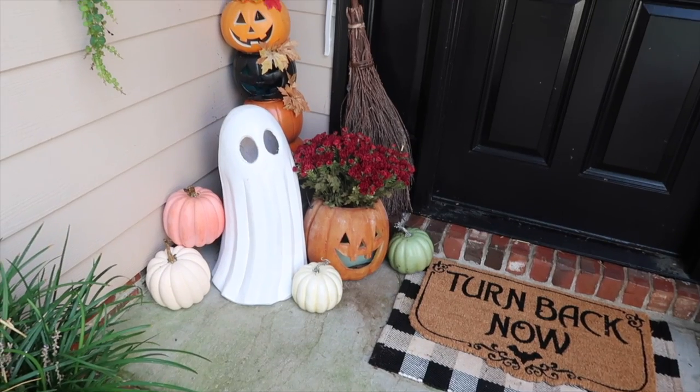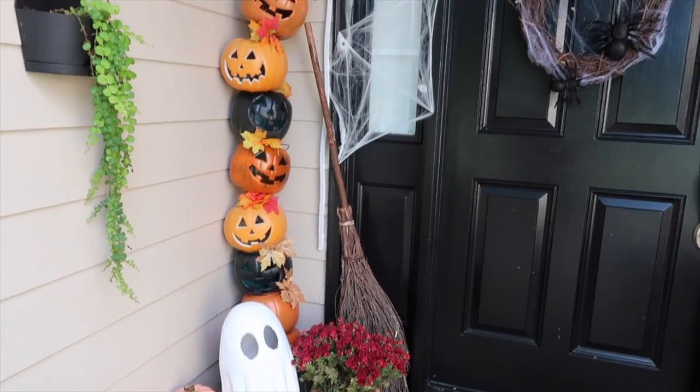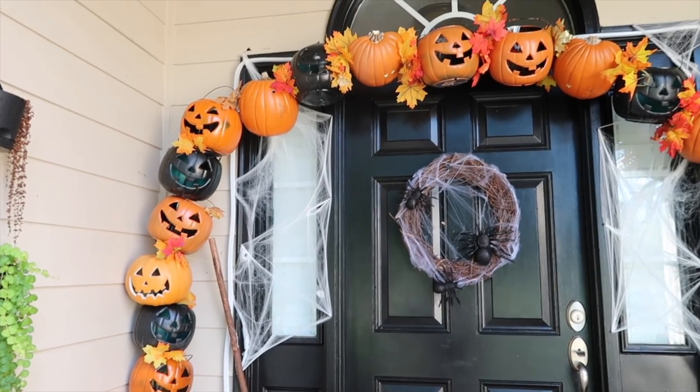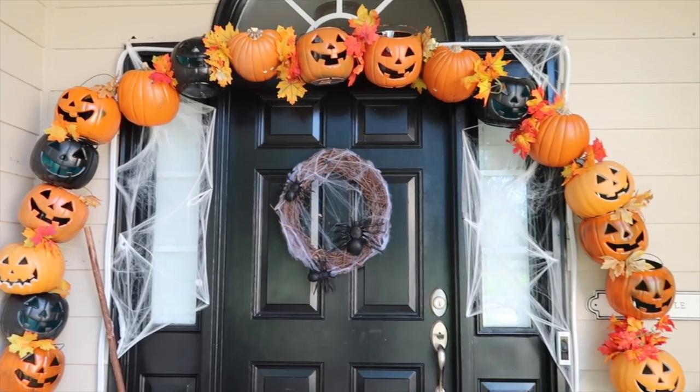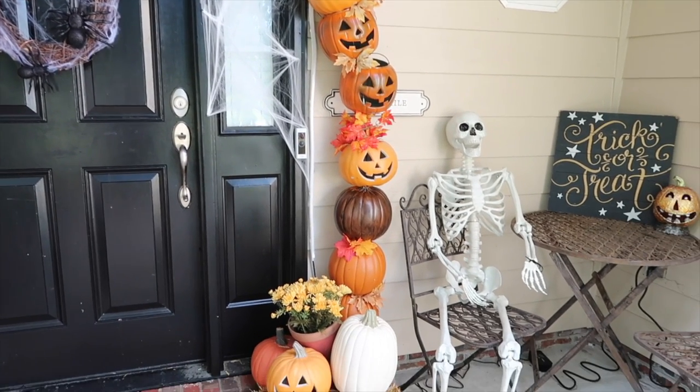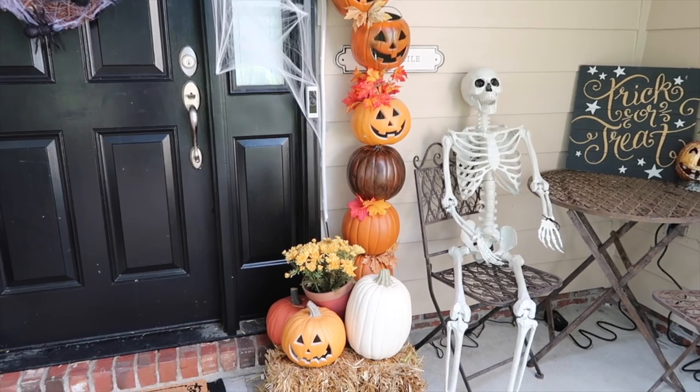Here is the finished product of my front porch — the pumpkin arch and all my decor! You guys have to let me know what you think. I cannot wait to share the rest of my Halloween decor with y'all; there's so much more where this came from, both inside and outside. Make sure you subscribe so you don't miss out on any of the spooky vibes that are coming your way.